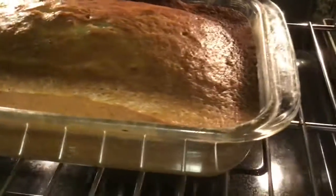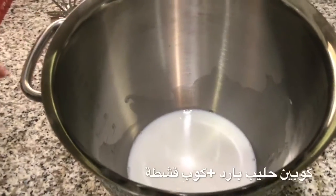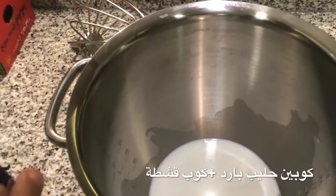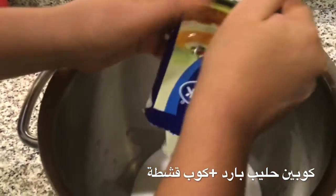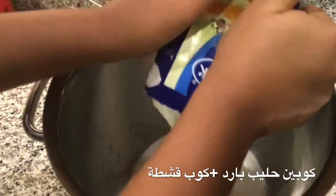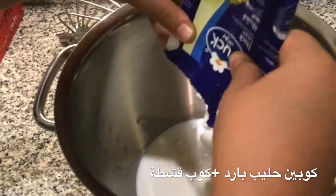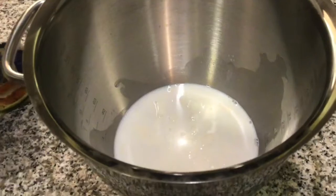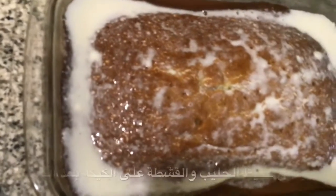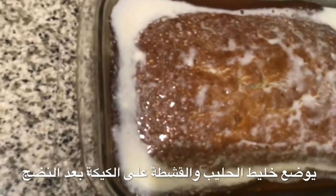It has grown big. Now we're gonna take it out and show what to do next. We have added two cups of milk, and now we're gonna add some thick cream — you can add as much as you want, one tablespoon or ten tablespoons. Add the cream and milk mixture to the cake.